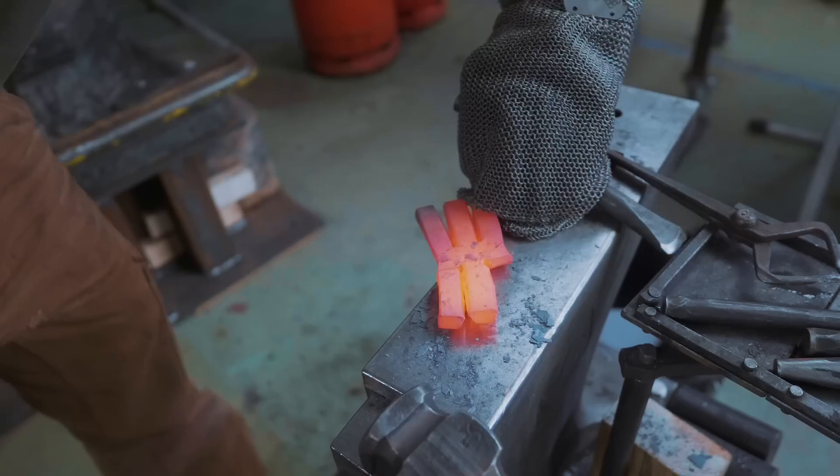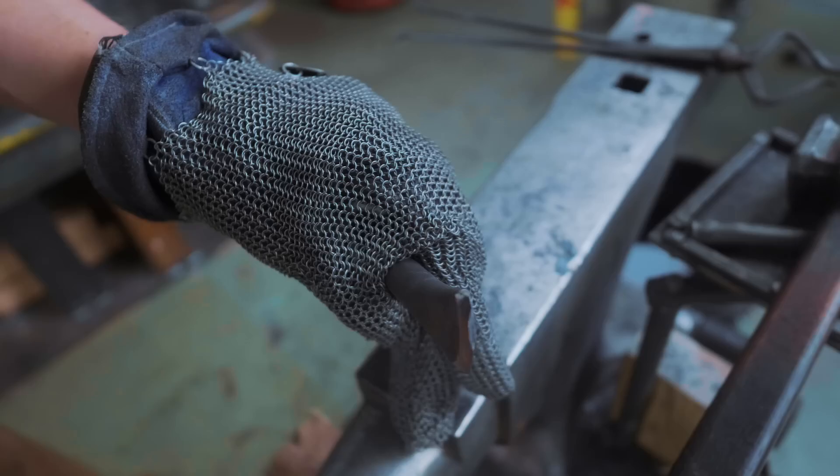Everything's happening wrong — I also sailed my chisel into the anvil. Whoopsie-daisy. That's a problem, but the anvil is untouched.